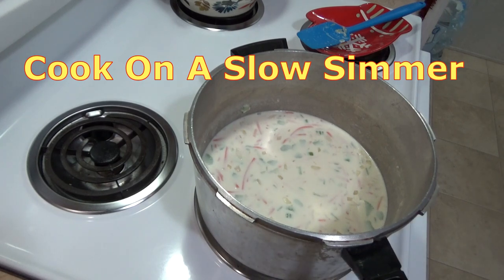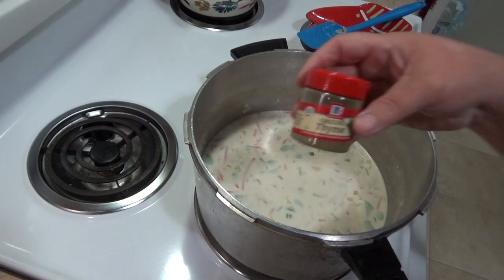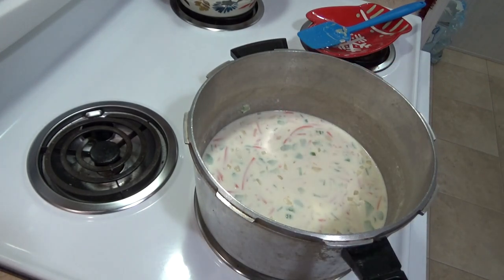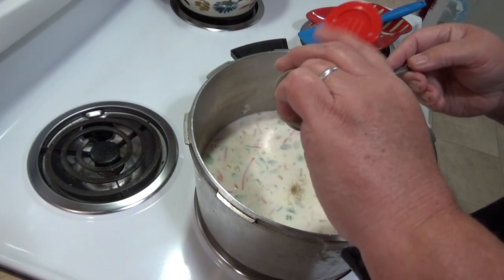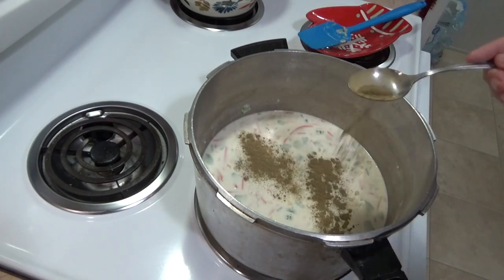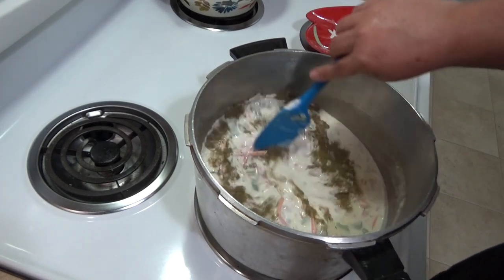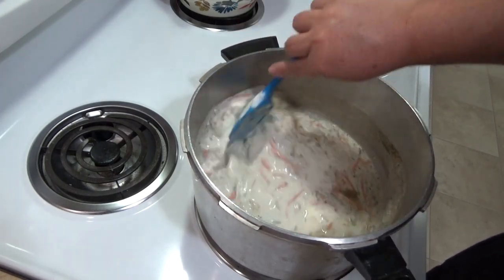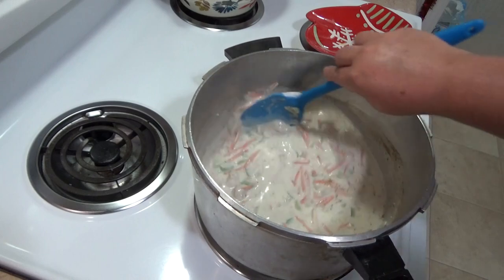Now I'm going to put in my seasoning. I already added garlic. The recipe calls for thyme — this is the only thing I could find at the grocery store was ground thyme. You can use fresh thyme, whatever you've got. Ground thyme works great. It calls for one tablespoon of ground thyme. Give it a stir — it smells so good when you add that thyme and that garlic, so yummy.